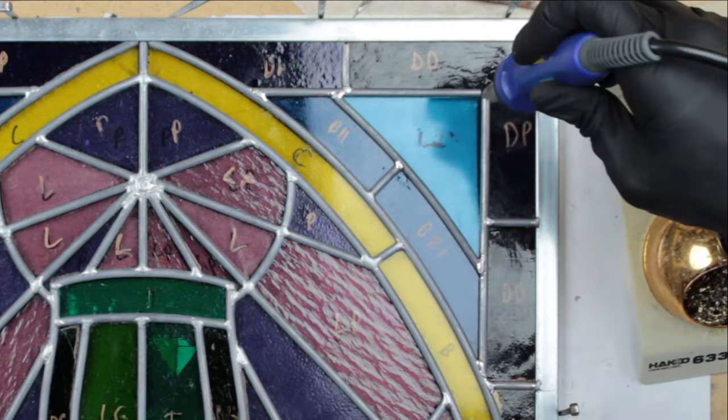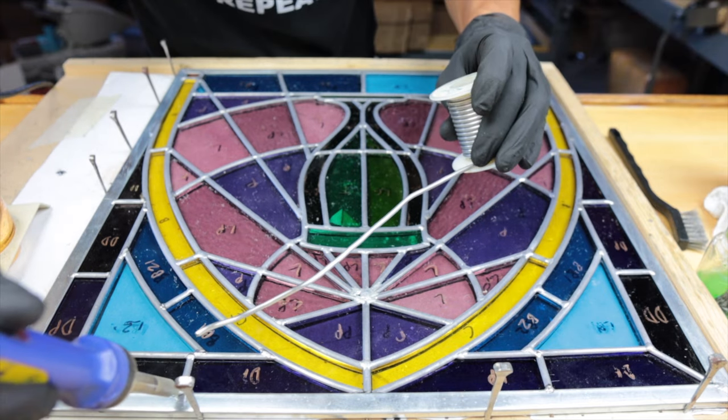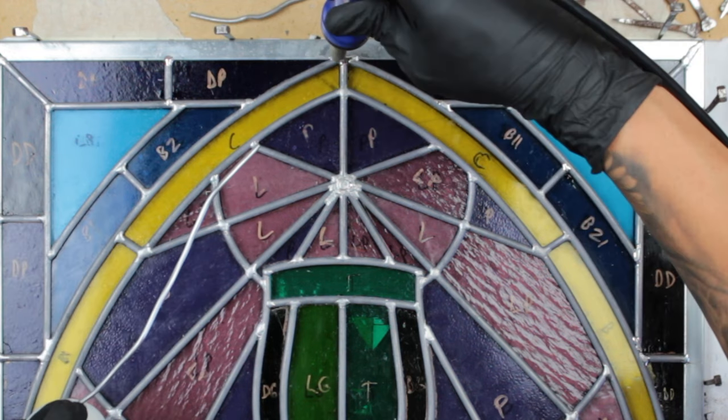Just a few more spots to solder and we're done with this side.